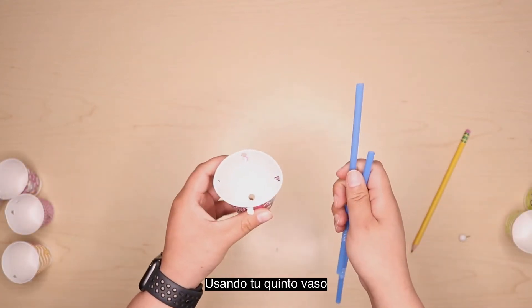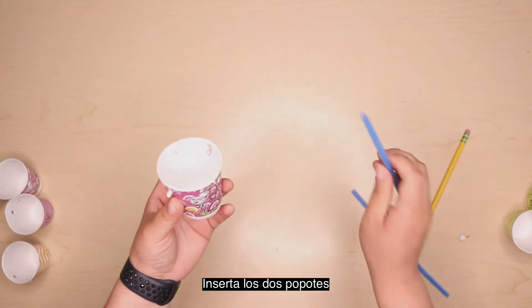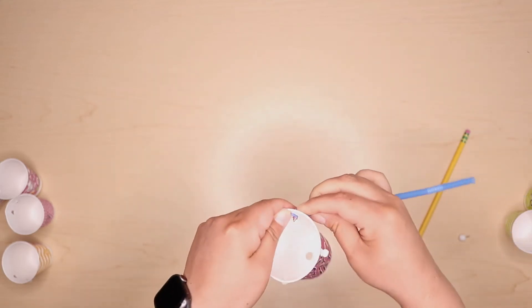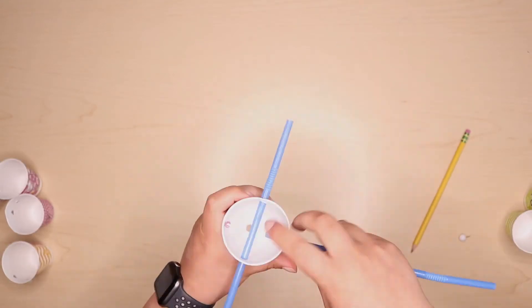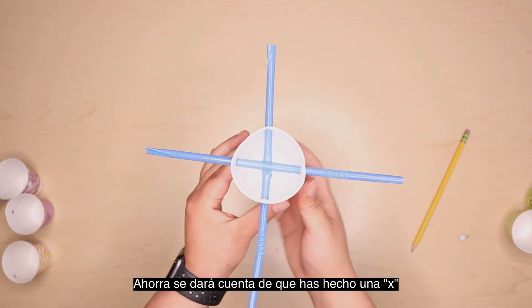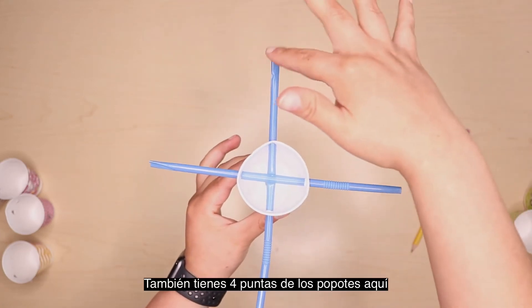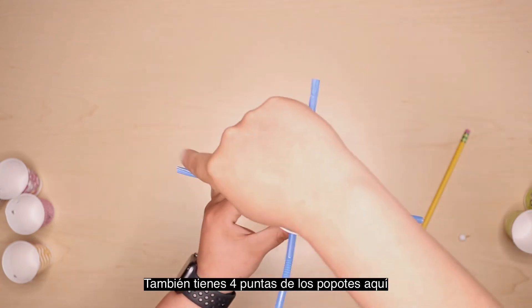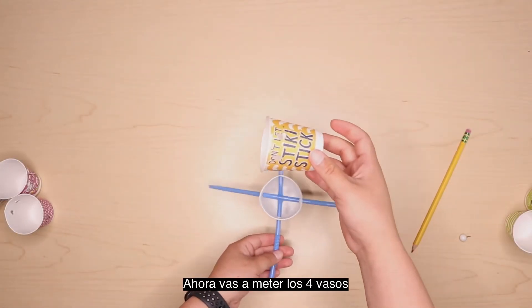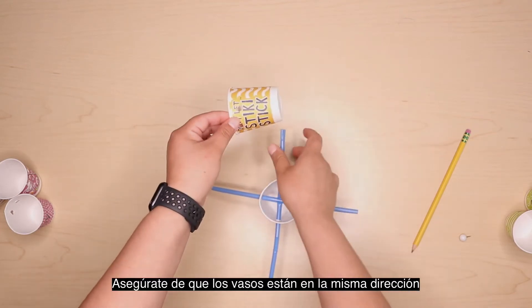Now, using your fifth paper cup with the four holes on the side, thread your two straws through like this. You will notice that you've created an X — this will be the center of your anemometer. You also have four straw ends here. Now we will thread each of your four other cups through each end of the straw like this. Make sure that they're facing the same direction.